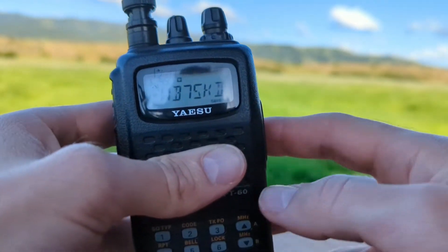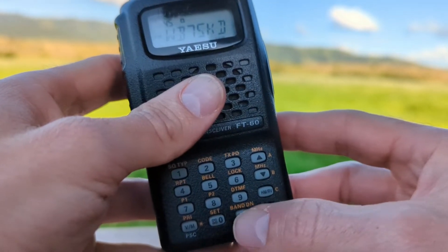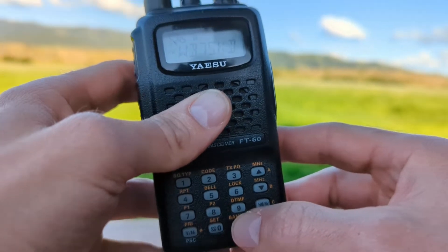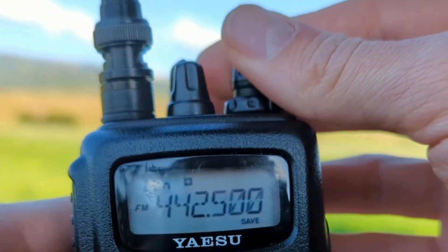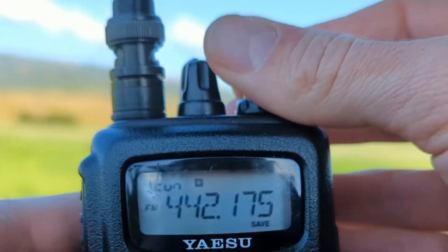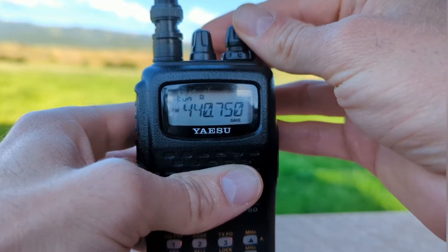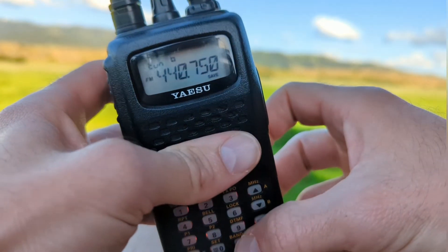To do that, while on a given channel, we're going to hold the band down button — that's the bottom row, third button. That activates tune, and then we can rotate our dial to tune off of that frequency. And if you would like to return to the original frequency, hit the band down button again.